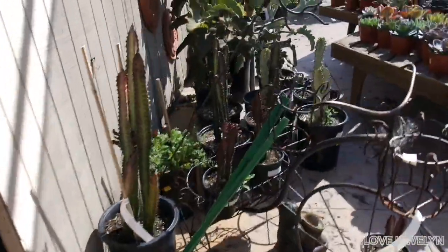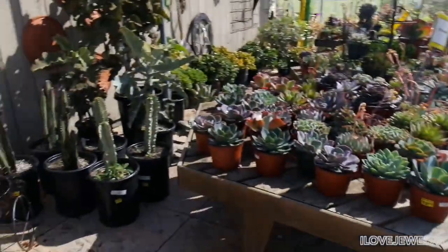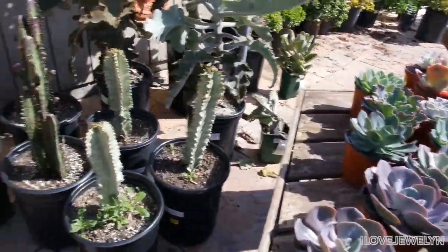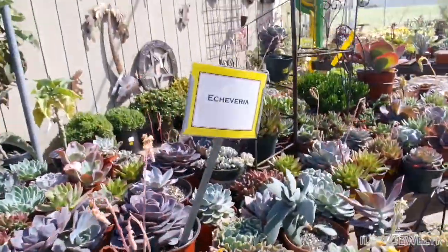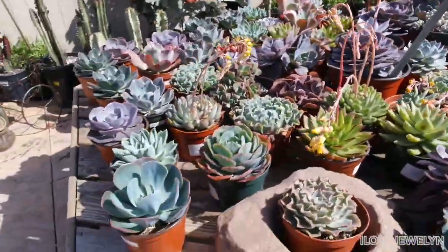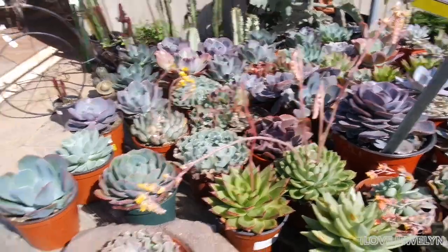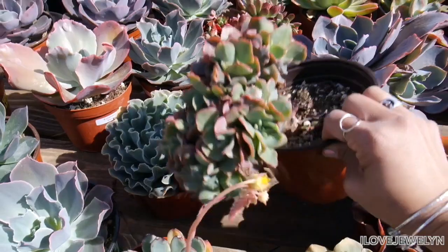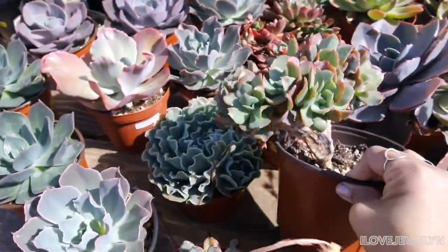Wow — cacti and succulents! This little agave, guys, is $60. Wow. Echeverias — love that they label that. At least in general. These go for about $13 each, which to me is on the expensive side. But what is this? A Crescent Echeveria — but not in the greatest condition, looks like it's rotting. Nice to see though.